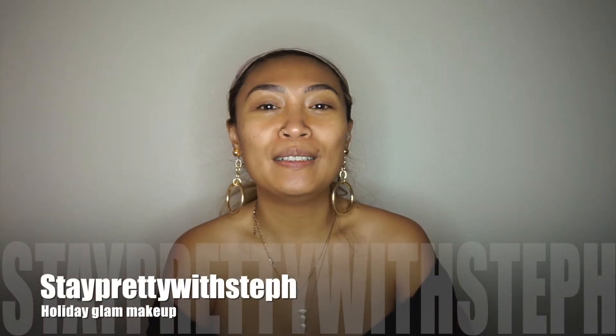Hey guys, welcome back to my channel! For today's look I wanted to do something for the holidays since it's coming up around the corner. I wanted something pretty going on, you know, since it's the holidays I want to look cute and all dolled up. We've been quarantined for so long, I want an excuse to dress up a little bit. If you like this look and you're interested in recreating it, stay tuned!